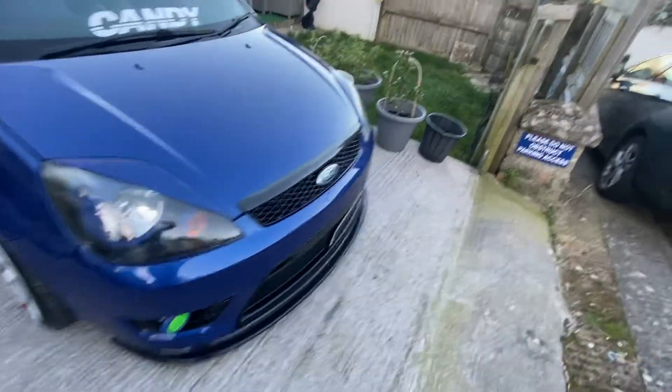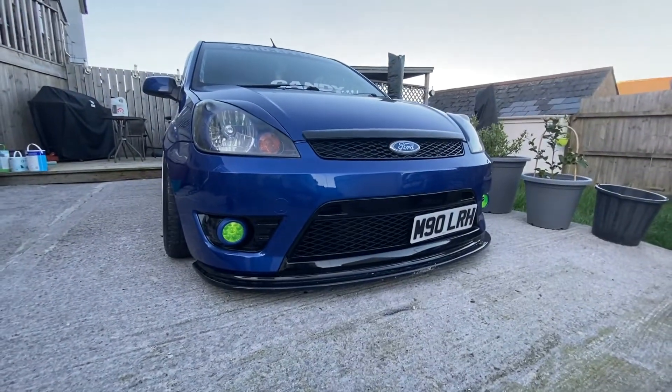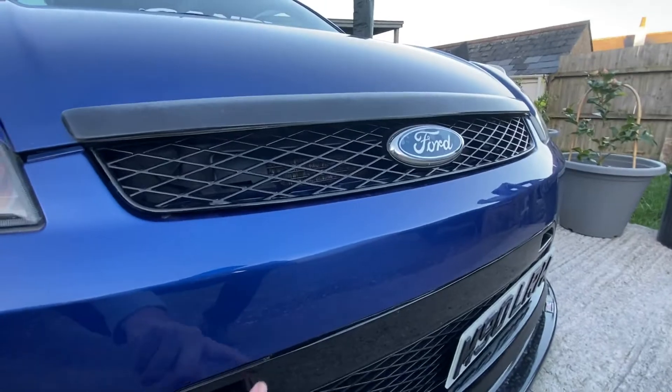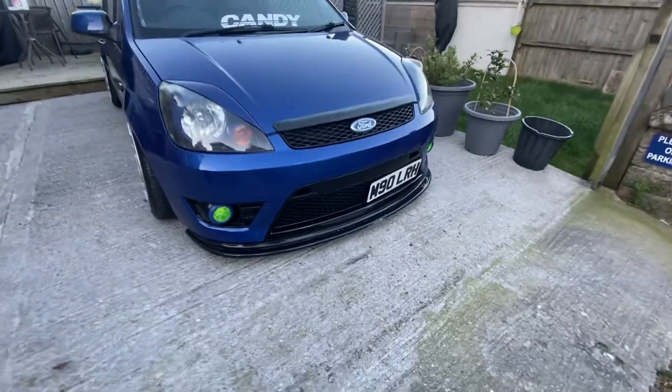As you can see here, it's all smooth — the grilles are gloss black, and you can tell where the number plate would normally sit. I've had that area filled, smoothed, and painted.